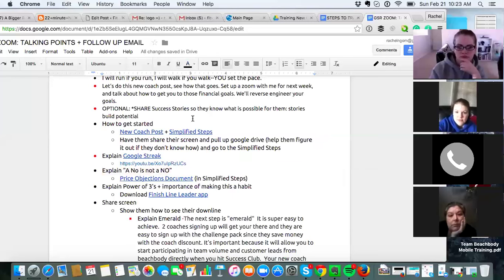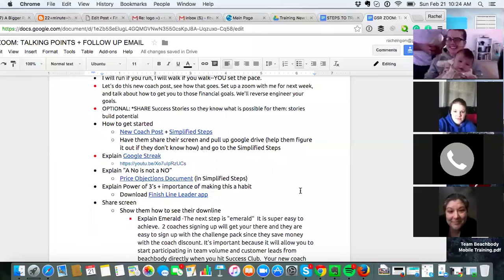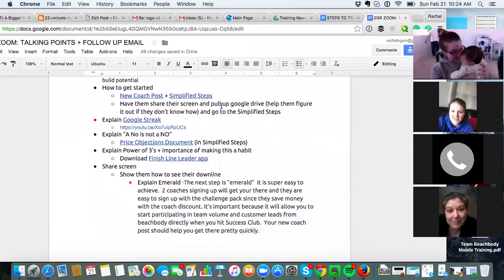Going through these scripts is really self-explanatory, but if someone says anything that's off script, ask us and we will help you figure out a response. When I was a new coach I was like, what do I say when they say this? Don't worry — we'll help you figure it out.